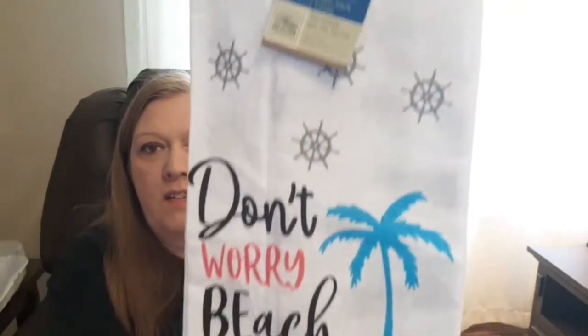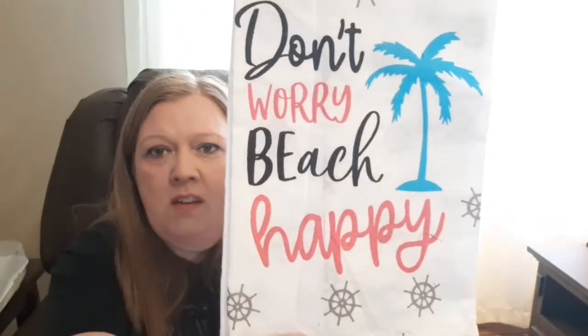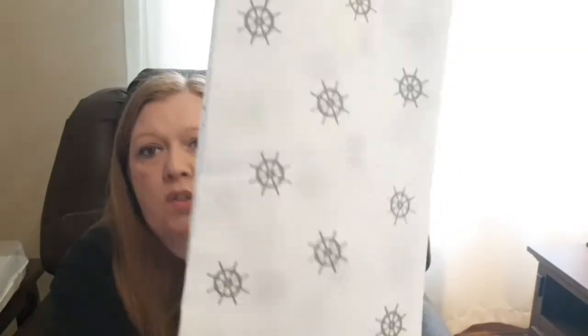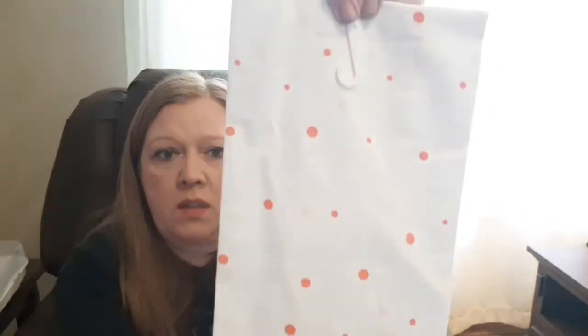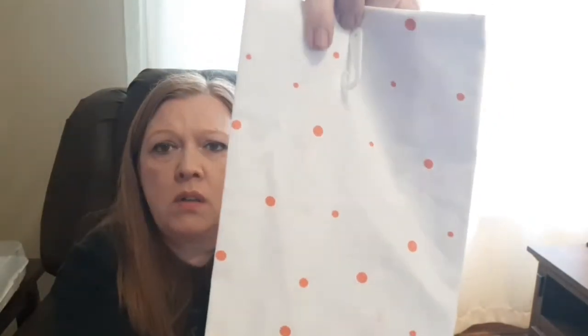The next one says 'Don't Worry, Beach Happy,' which I think is really cool, and the back is just plain too. The last one says 'Want a Piece of Sweet Summer' and it's got a watermelon on there. The back is sort of a coral polka dot. I think that's really cute.